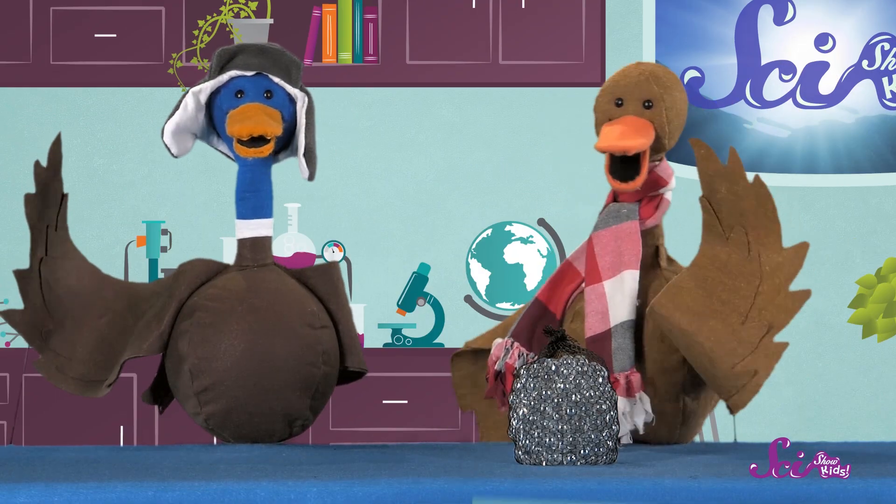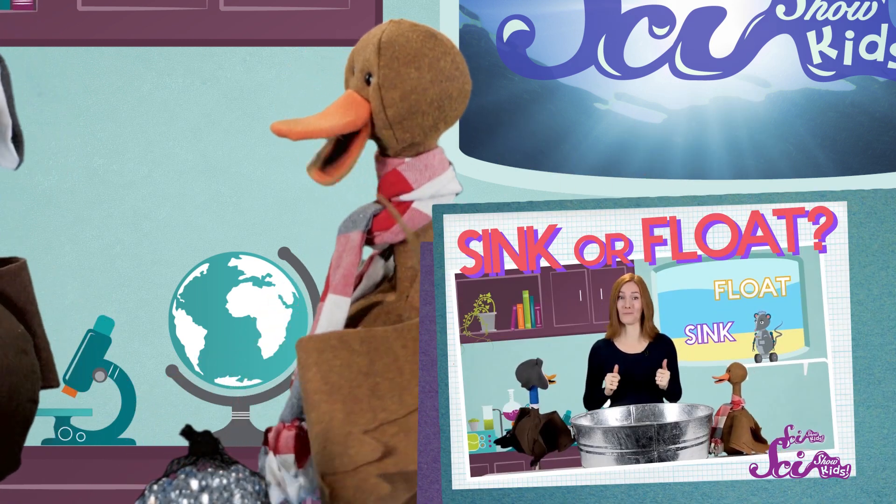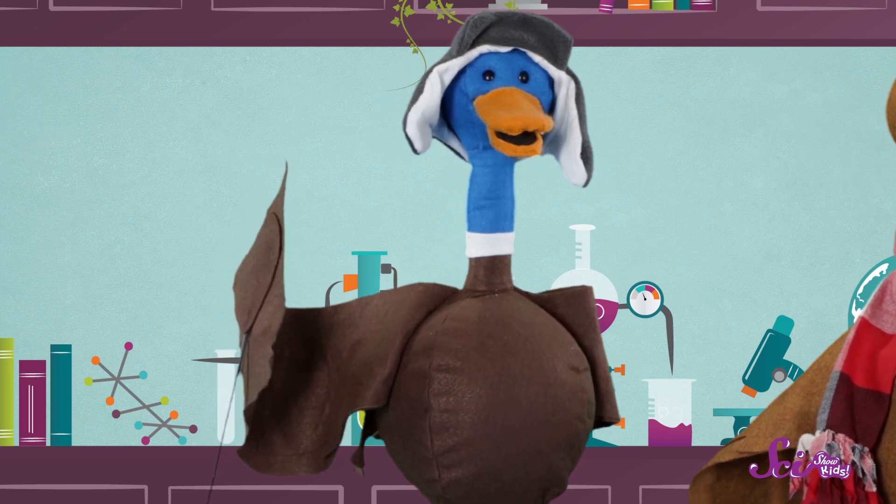Hi everyone. If you haven't met us before, I'm Bill and I'm Webb. We visited before on SciShow Kids where we talked about things that sink and float. And today we're going to experiment and make a boat that floats.